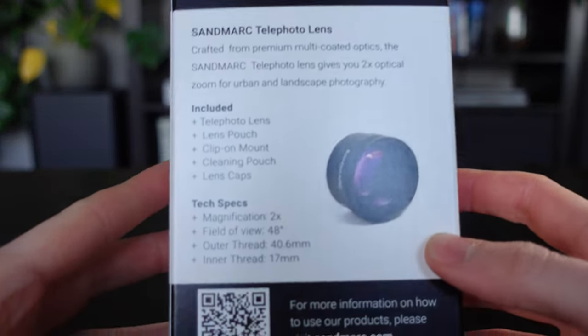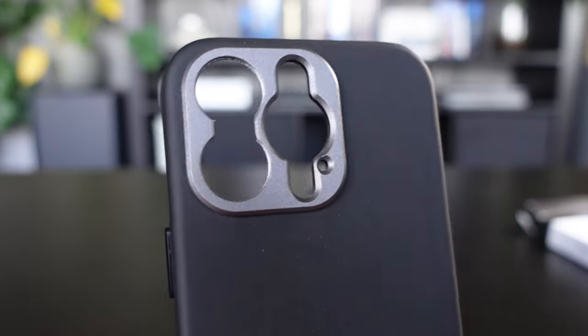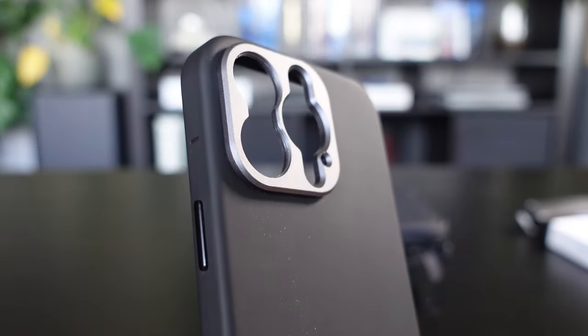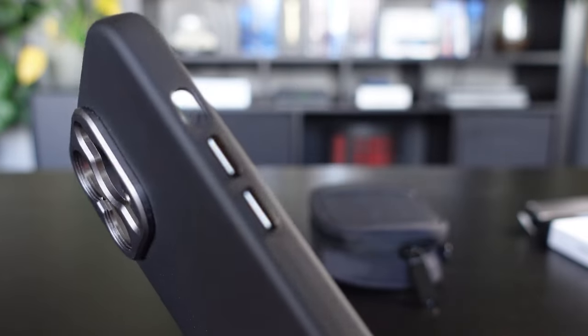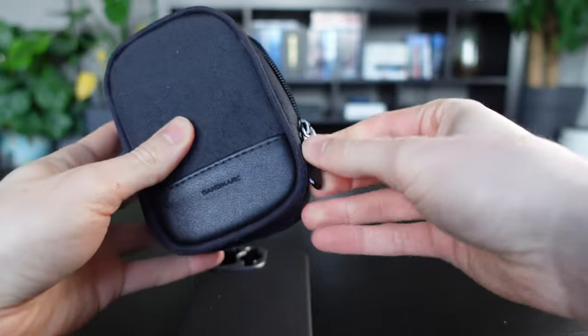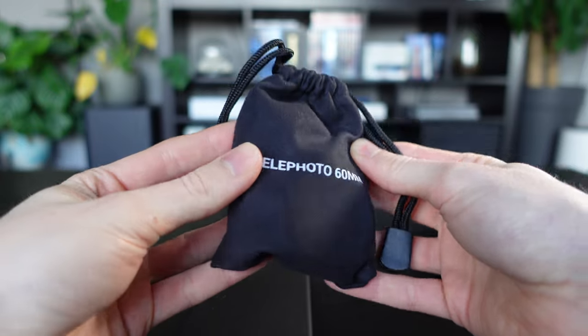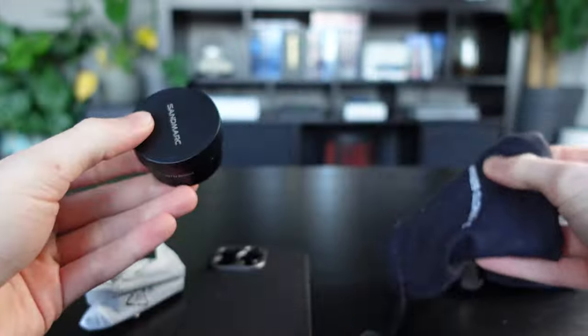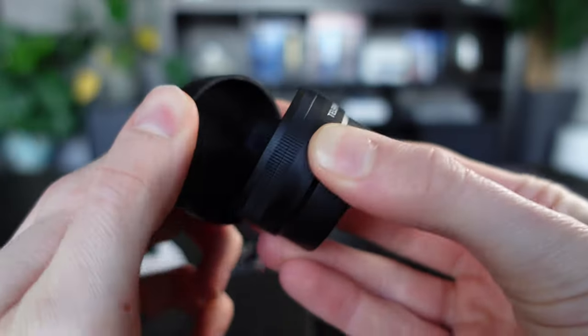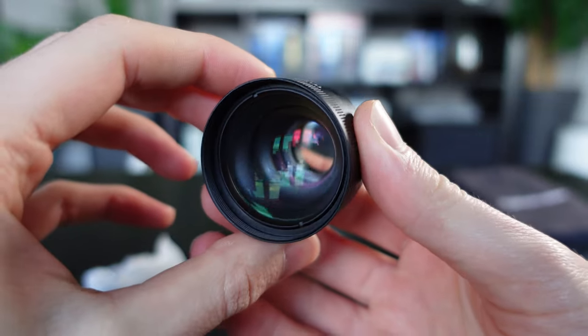The Sandmark iPhone lens case is obviously made for a lens, but I still love the design. From a practical standpoint, the lens will never be damaged — it comes in a very handy little pouch and is very neatly packed. The rubber caps protect it from scratching, and the whole unboxing experience is just very satisfying.